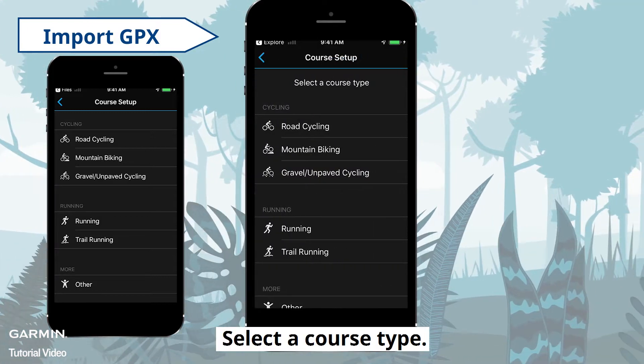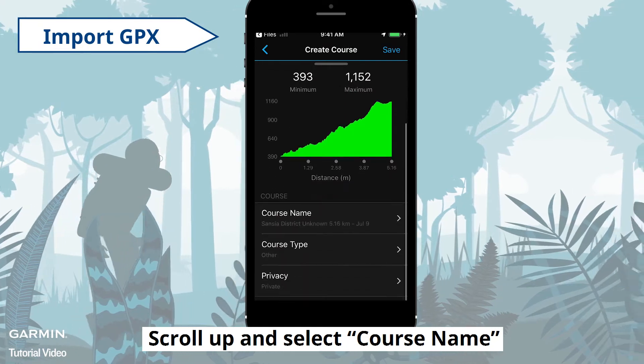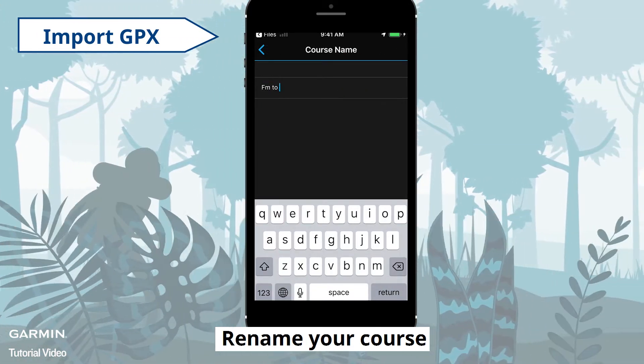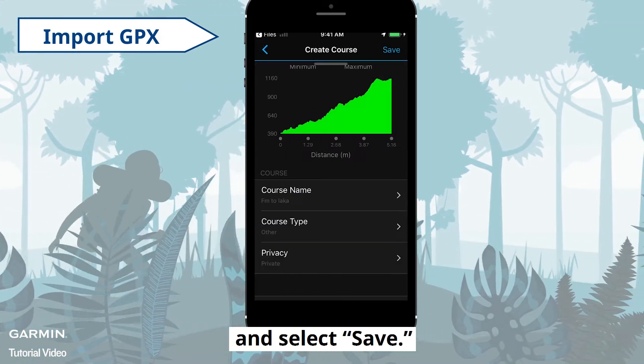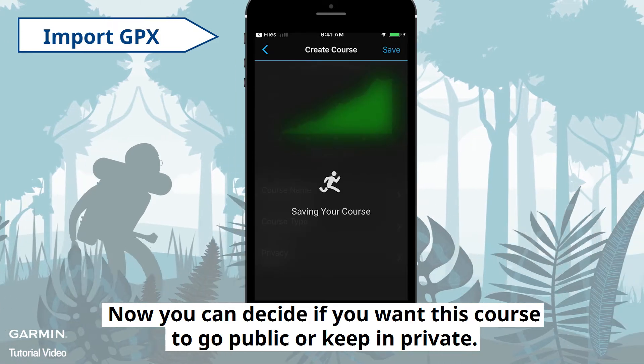Select a course type — here we select Other. Scroll up and select Course Name, then rename your course and select Save. Now you can decide if you want this course to go public or keep it private.